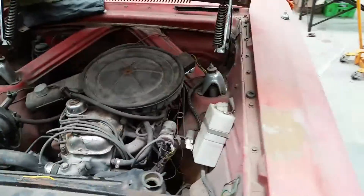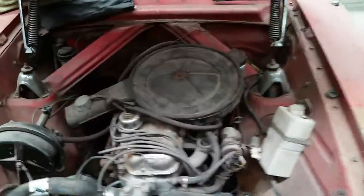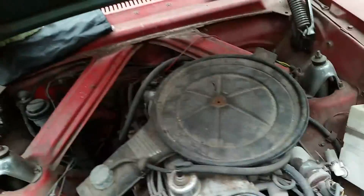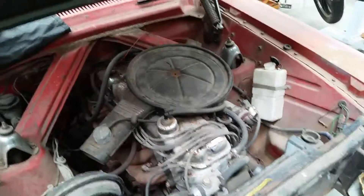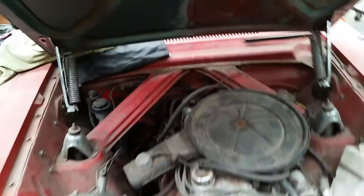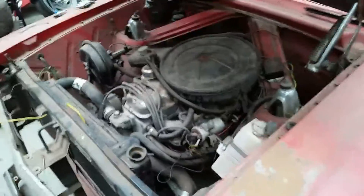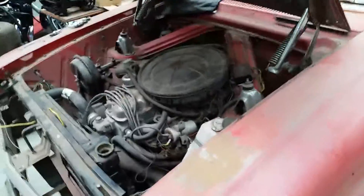It's got a 250 cross-flow out of an XE — from memory it's been rebuilt and the head has been done by a performance guy. The transmission is a Borg Warner 40 spec, but it's the standard Borg Warner 35 XP bodywork.